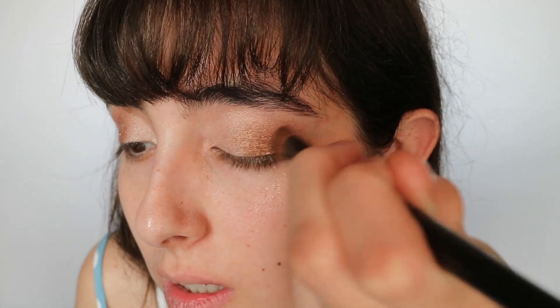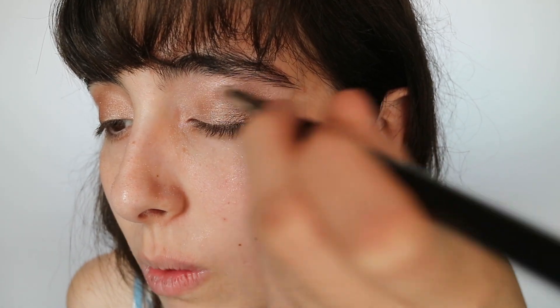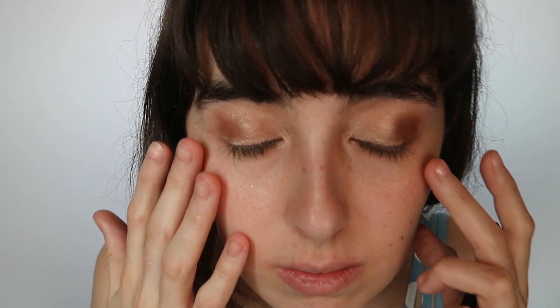I'm going to take the same bronze/brown color and cover it a little just to blend it, otherwise it'll look clumpy. I'll take my blend brush and first blend with a completely dry brush. Then I'll dip just the tip of the brush in some water, tap my arm a couple times so it's not too wet, and use the wet brush on just the end of the liquid eyeshadow to make sure it's not clumped.